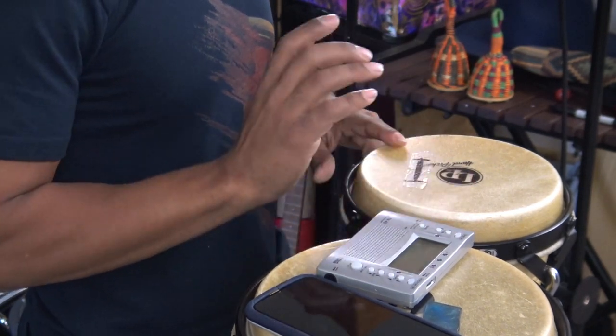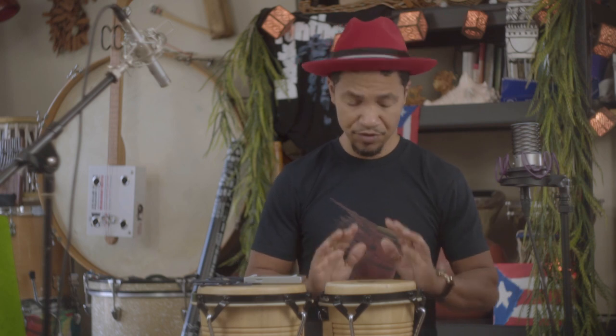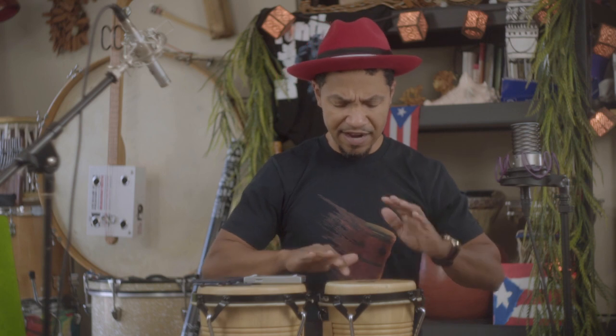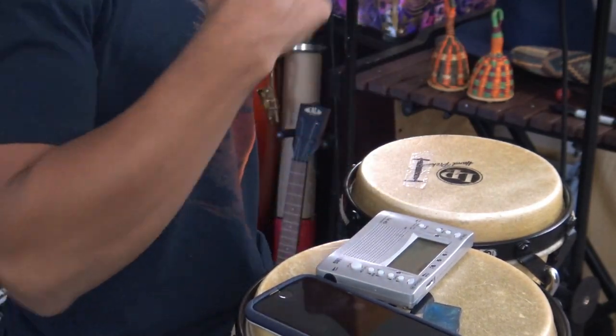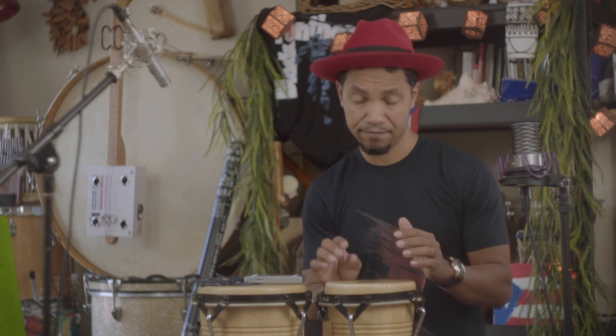The more we practice getting consistency in all of these different tones, the more we'll start hearing the nuances and the differences in the way we articulate and the way we hit the drum. Notice I'm using the rim of the drum as a pivot and springing forward. Sometimes beginners play up high and it causes inconsistency — every now and then you get a 'pity-pat' sound and you don't get the tone you're trying to get. This technique isn't wrong, it's just different.